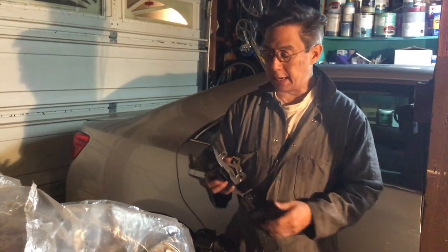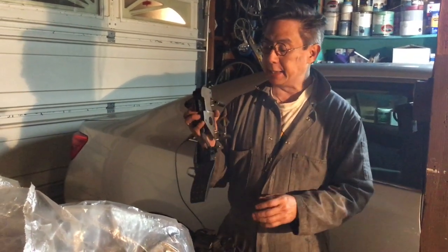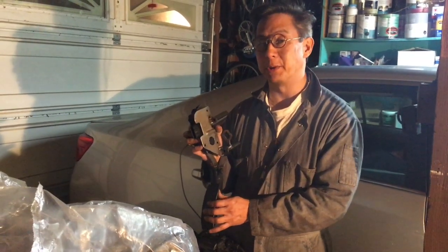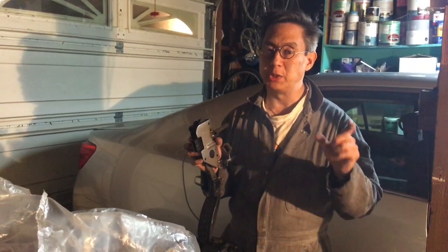My name is Mike Senna and I am doing an LS3 conversion to my 69 Camaro. I have an electronic pedal here, but I also have a 700R4 transmission, which means that I need a TV cable to pull the transmission to change the gears.